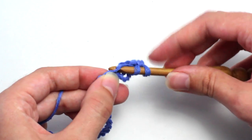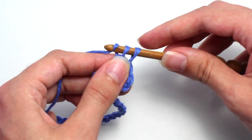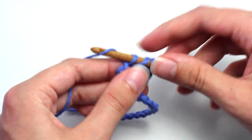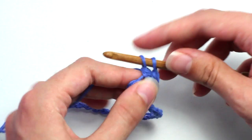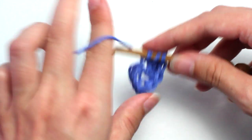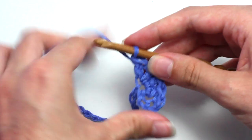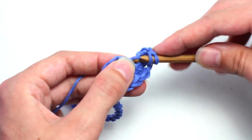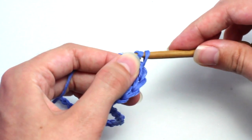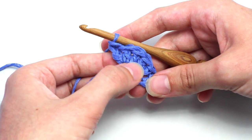Now you want to crochet another four double crochets into the same stitch as well. This will help to create that beautiful shell stitch that we all know and love. If you're not 100% familiar with the double crochet stitch, I have an easy tutorial on my YouTube channel that I'll link in the description. As you can see, you've now crocheted five double crochets into one stitch.